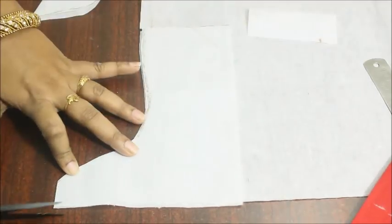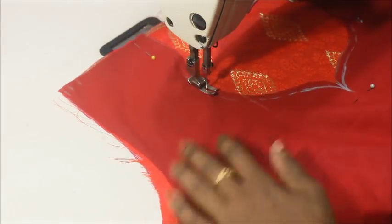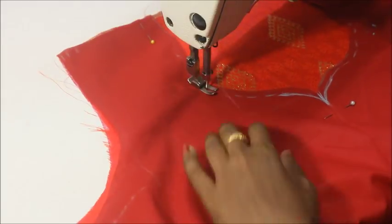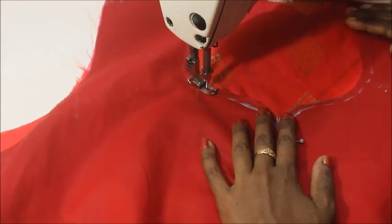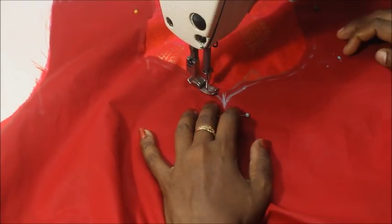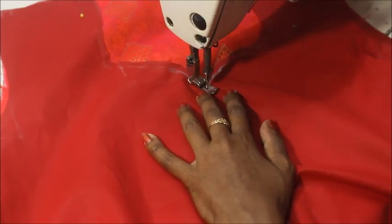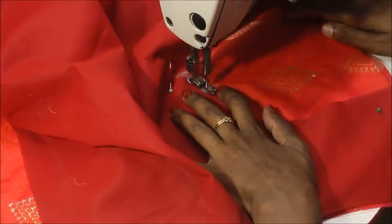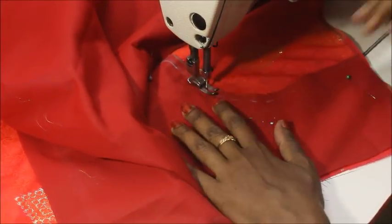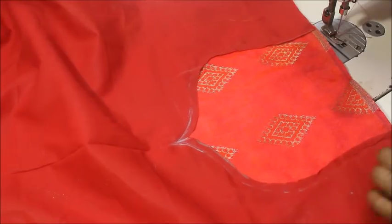Once it's done, take out the lining fabric, leave a marginal amount of fabric outside, and cut the seam. Now you can see I'm joining the main fabric and the lining fabric together. This is the first step if you're trying to make a lined camis. First make sure the lining and the main fabric are joined together — the main fabric wrong side facing up and the lining being sewn.